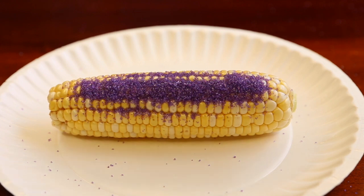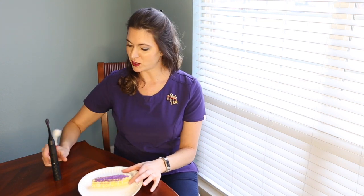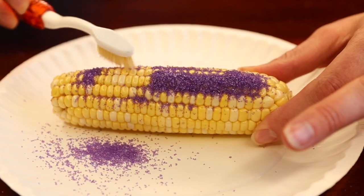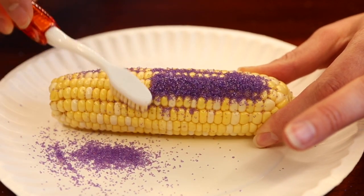So first things first, I've got my corn here and decided to go with some really pretty sprinkles. A lot of people do it with coffee, but I don't actually drink coffee and I don't have any in my house, so purple sprinkles it is. Here's my manual toothbrush, and you can see that it does decent, but it sure grabs onto those corn kernels.